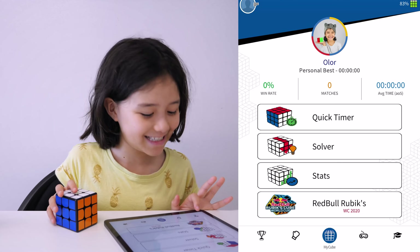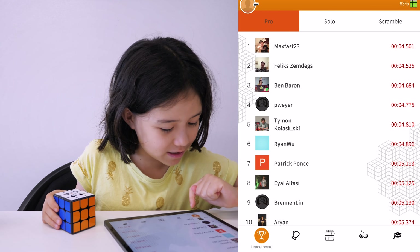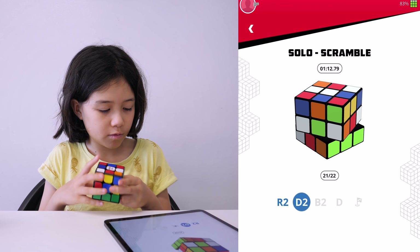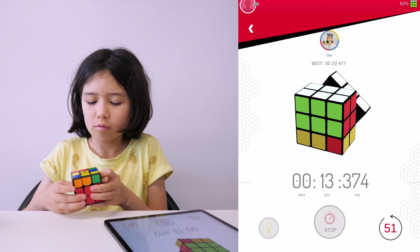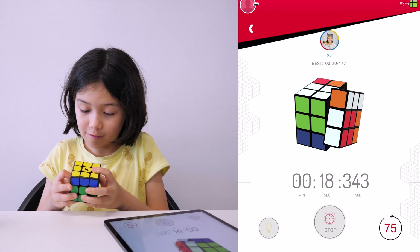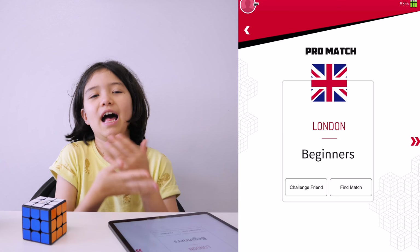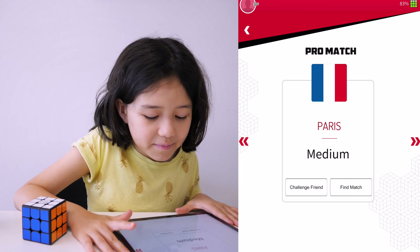Let's see what the trophy is. It looks like Max Park, Felix Zemdegs, and other people. This thing says Matches — and this is how you play Matches with other cubers in the world. 18 seconds so far. I'm very impressed. Should I do hard or medium? Hard.